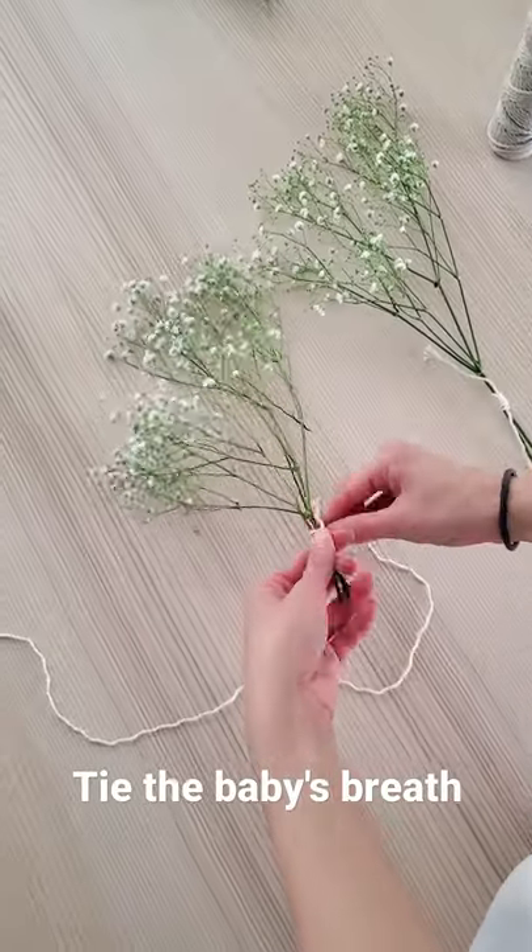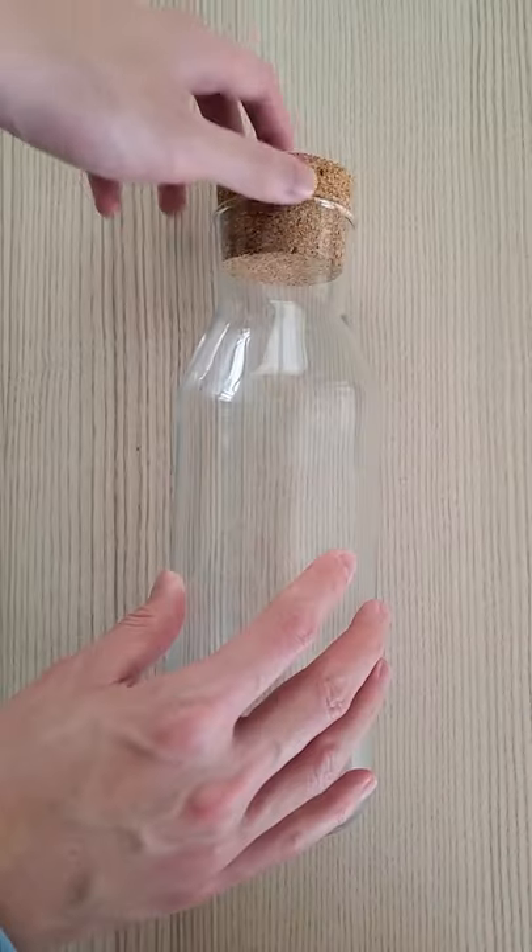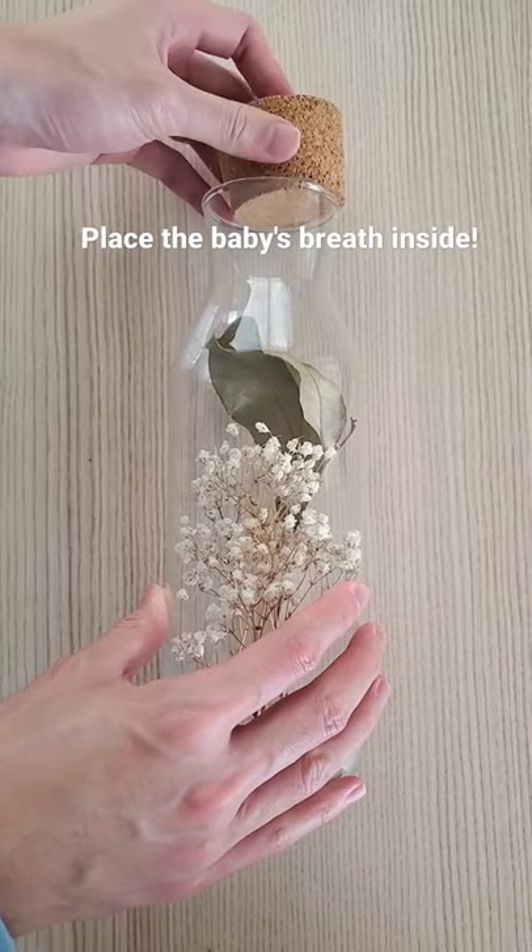Next, tie up the baby's breath and hang to dry. Once the pieces are dry, cut them to your desired length, and then open up the bottle and place the baby's breath inside. And that's it!